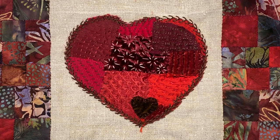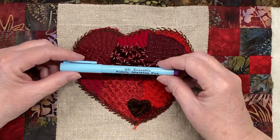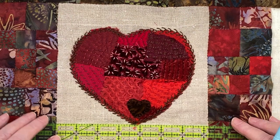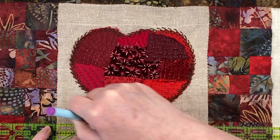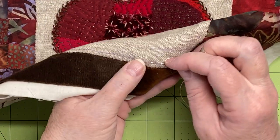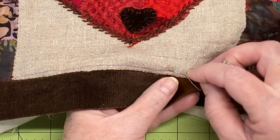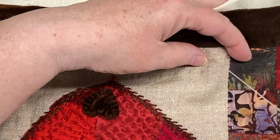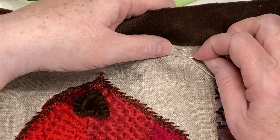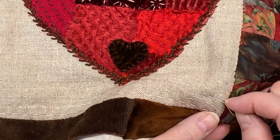Now it's time to deal with the linen ground. I'm using my ruler and an air-erasable pen to mark lines about half an inch apart on the linen, only marking what I can stitch before it disappears. I'm going to do the same crossed stitch pattern I did on the red piece, stitching all the horizontal lines first and marking as I go. I found I wanted a line of stitching in between as well, but I did not mark those lines — I just stitched them keeping halfway in between as my eye judged.